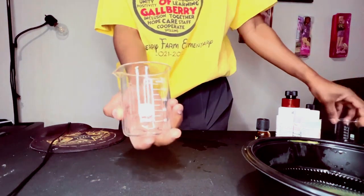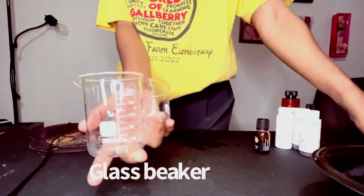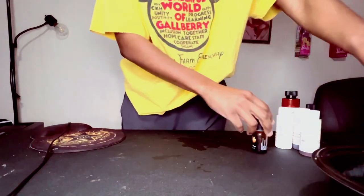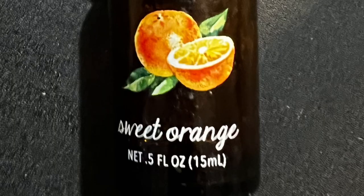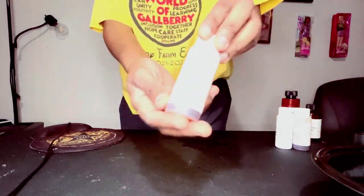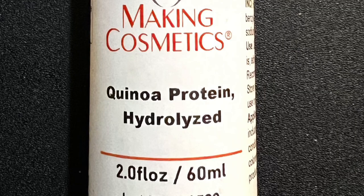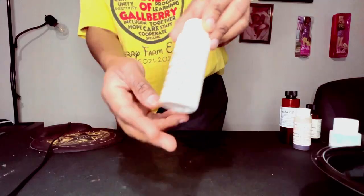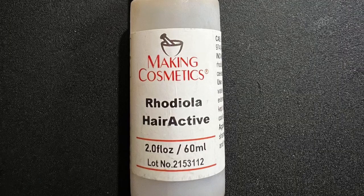You're going to need a measuring cup and some glass beakers if you have them — I'll put the links in the description below this video. You're also going to need some fragrance. I'm using sweet orange, quinoa protein, hydrolyzed for cosmetic use, bamboo extract, and Wyolia hair active.